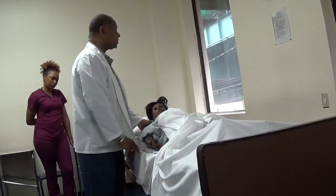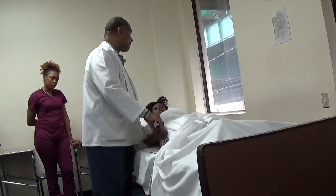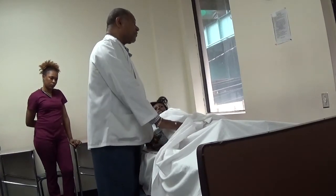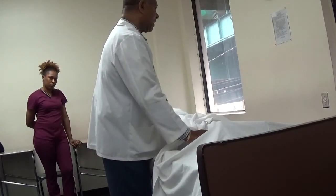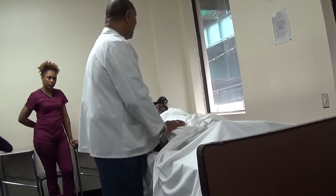Today I'm going to do range of motions on the upper extremity. I'm going to do the shoulder, the elbow, and the wrist. Then when I'm finished with that, I'm going to go to the lower extremities. We're going to do your hip, your knee, and your ankle. At any time, if you're in pain, let me know.